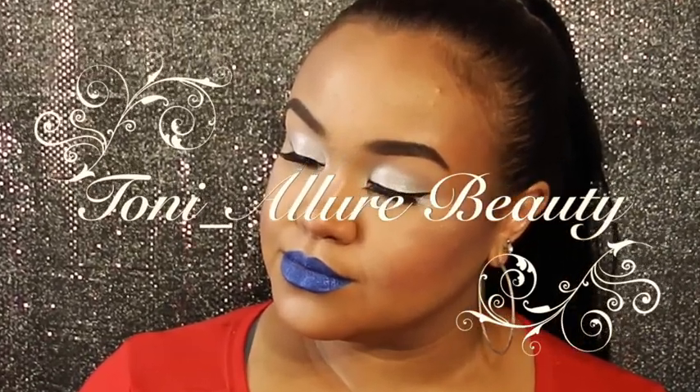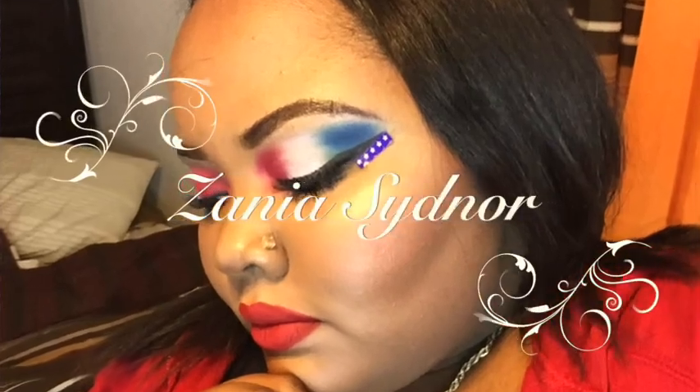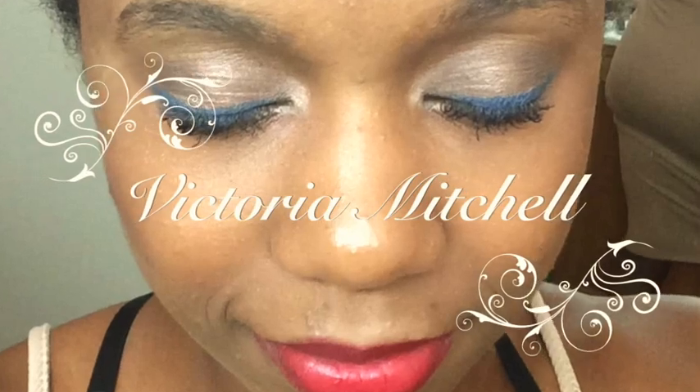Hey guys, welcome back to my channel! Today I have a makeup tutorial for you — it's a really soft, bronzy look. It's a collaboration I have with three other YouTubers. I will leave all their information in my description box; go check out their channels, show them some love, give them a thumbs up, and subscribe.